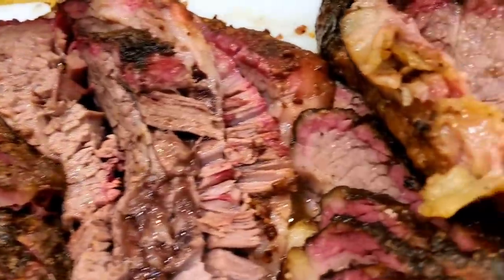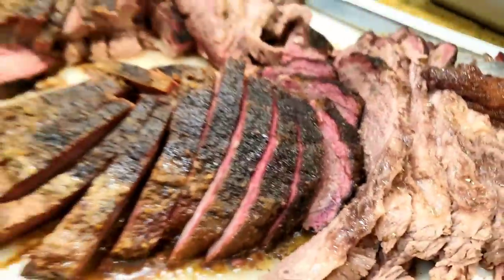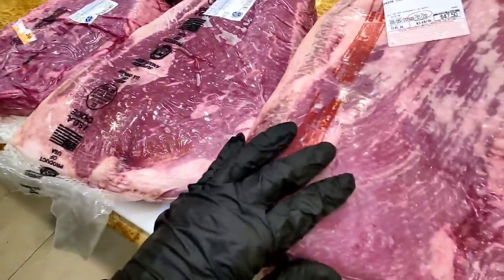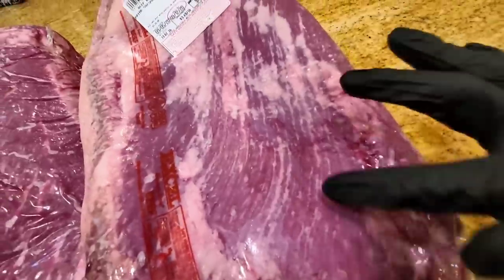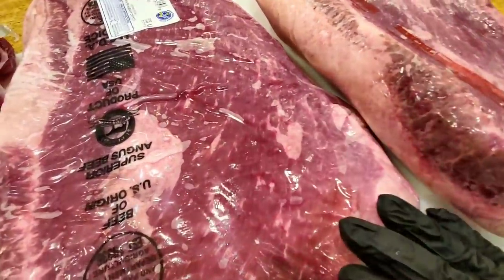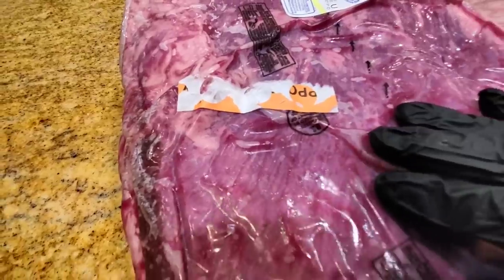There are many different variables that we are going to juggle, so in order to have a fair test I am going to cook three grades of brisket: a select, a choice, and a prime. You can see from the degree of marbling — a lot of fat on the prime, a little less striation and marbling on the choice, and not very much marbling at all on the select brisket.